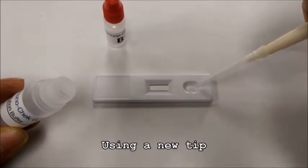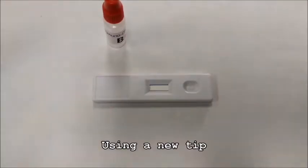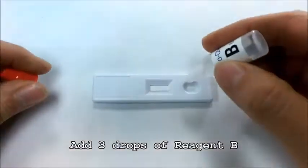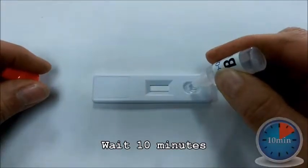Using a new tip and the pipettor, add 10 microliters of the diluted sample to the cassette. Add 3 drops of Reagent B and wait 10 minutes to see the results and compare to the chart.